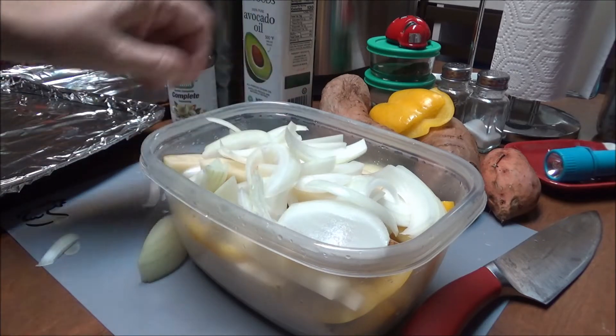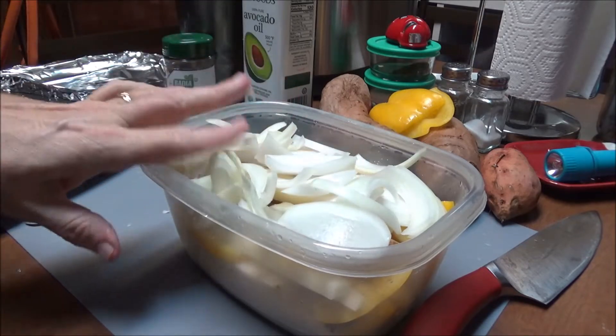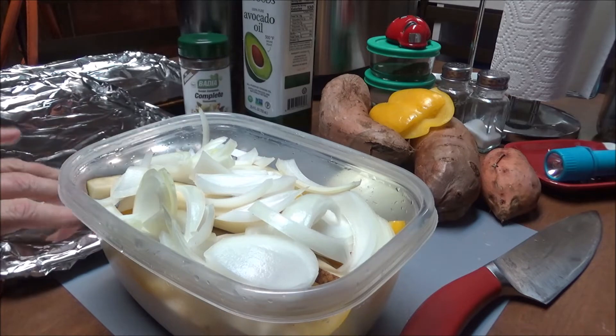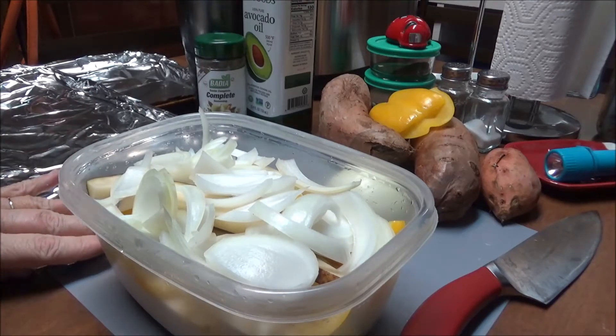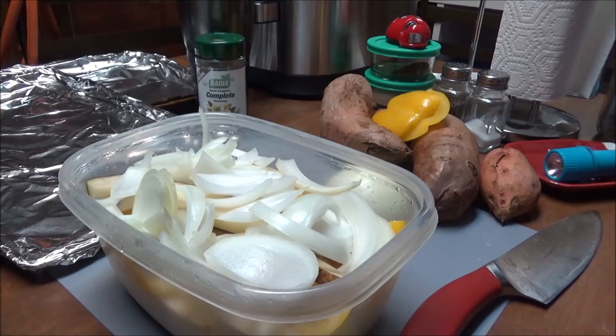I'm going to drizzle them in avocado oil and season them with salt and pepper and Badia Complete - that is my new favorite seasoning, I absolutely love it. I'm going to drizzle the avocado oil on here and season it with the Badia and the salt and pepper. I've got my oven preheated to 450. I'm going to put them on this pan that has aluminum foil on it.